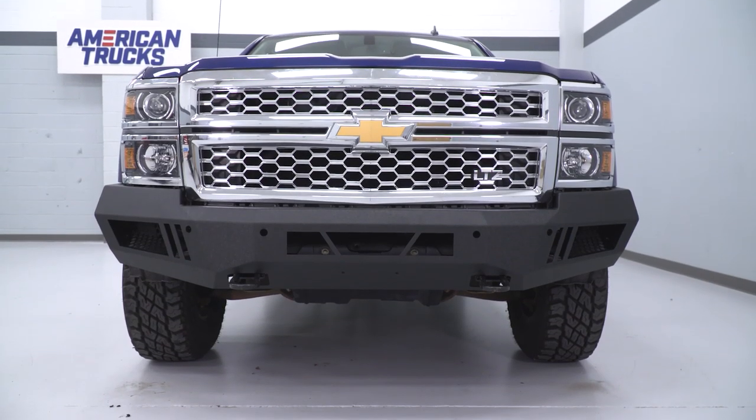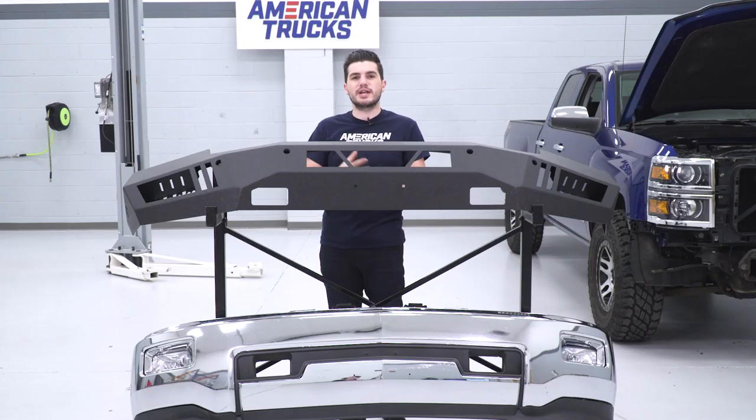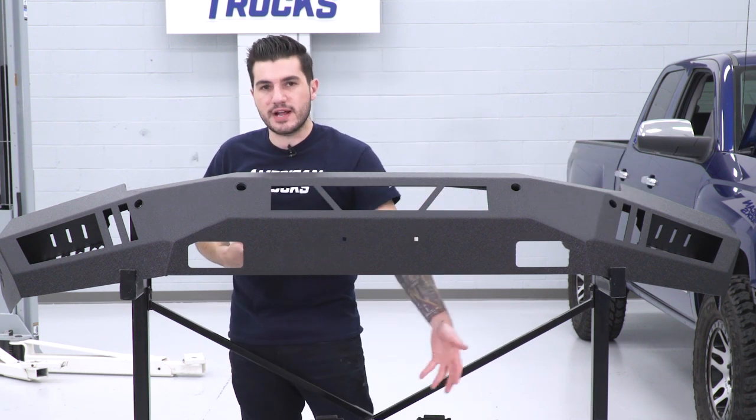On top of that, it's got a beautiful textured black powder coating that gives it a stealthy, aggressive finish. It provides scratch resistance and, more importantly, corrosion and rust resistance. It also has these fin cutouts which are very different from the factory bumper's look.